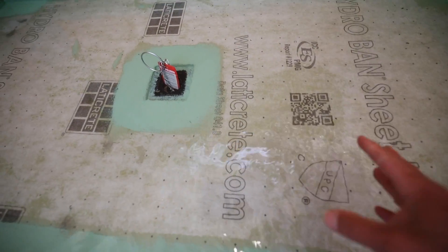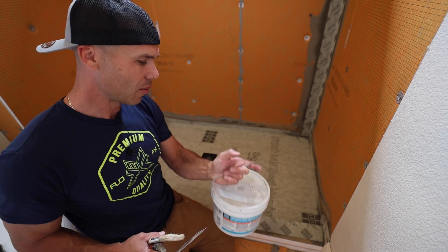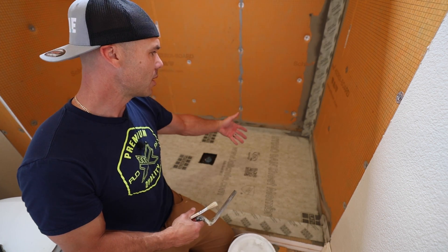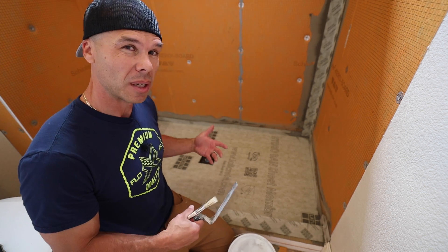I want to flood test this shower pan, but in order to do so I need to put a membrane over it because the thin set is still fresh. If I were to fill this up with water, I would be exposing the thin set under the band to water, which is probably not a good idea.